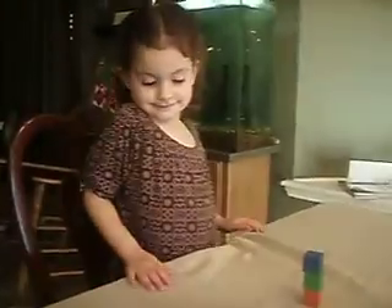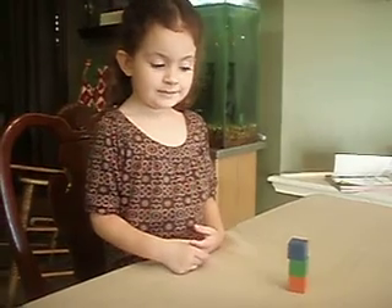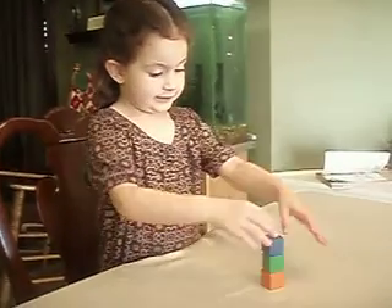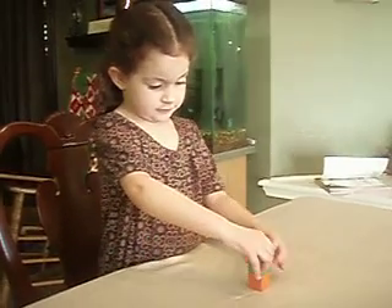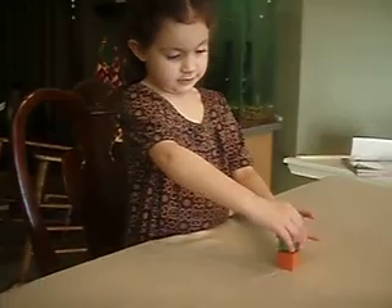Baby, think about what you're doing. Look at Mommy. Addison, place the blue block to where it is lower than the orange. Addison, is the blue block lower than the orange block? Addison, is the blue block lower than the orange block right now? Hello?